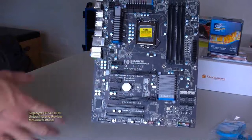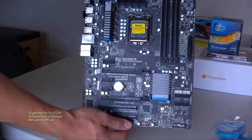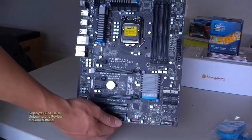We've got a black PCB here, which is a bit of a different change from Gigabyte's old-school color scheme of blue, white, and orange.